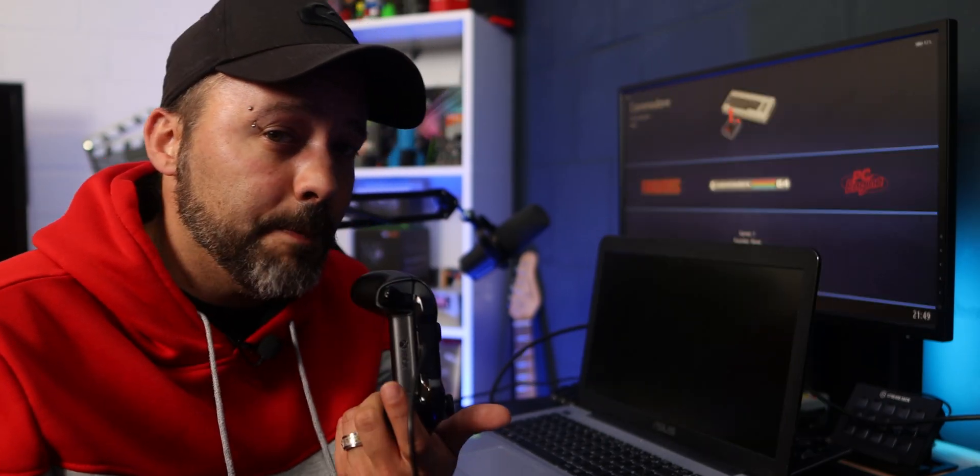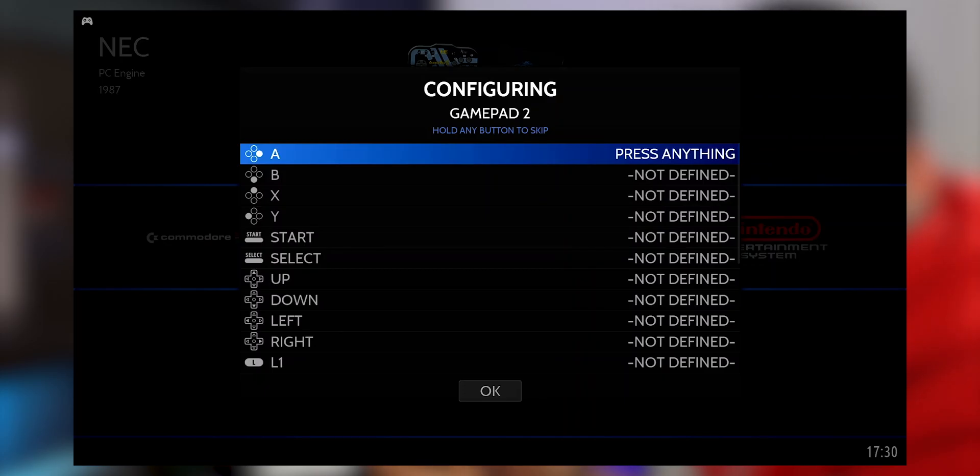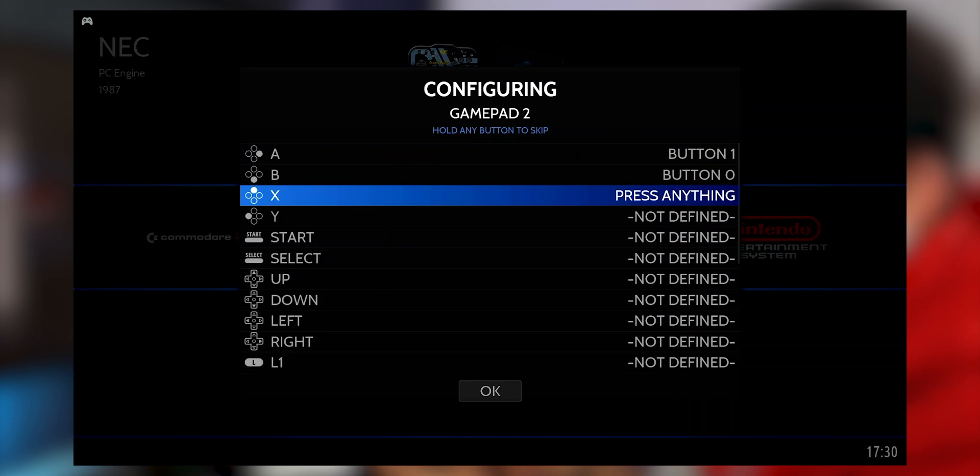Now it's time to grab your controller. Once you connect your gamepad, it will sometimes be automatically configured. If not, it will show you a screen where you can simply map all of the buttons. Following along the guide is really simple and you'll be done quickly.